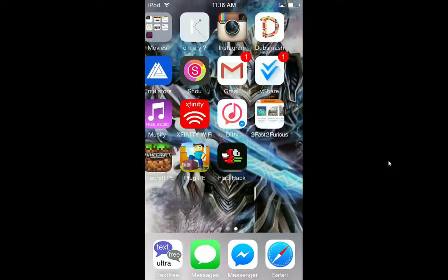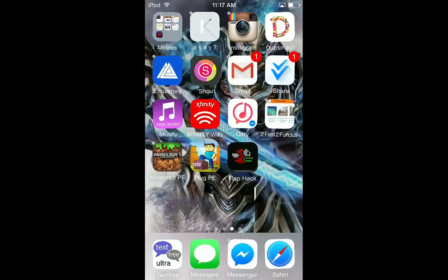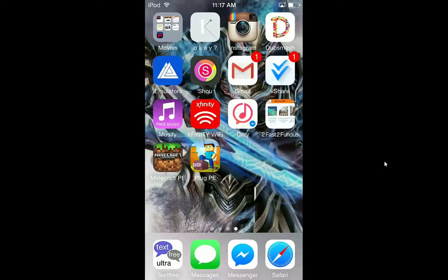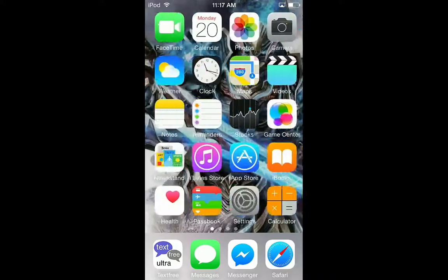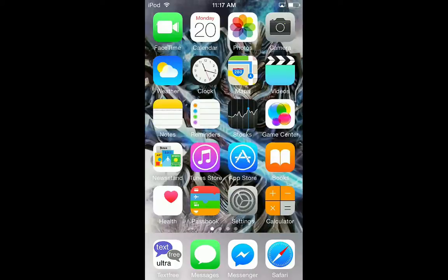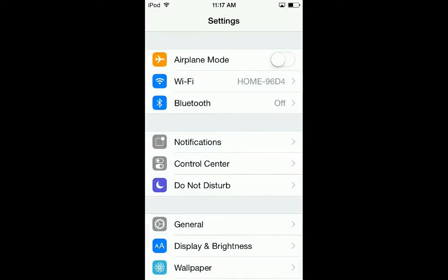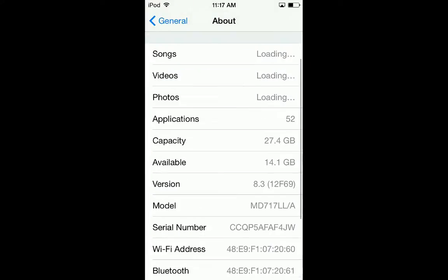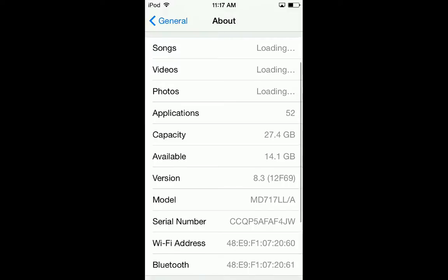Hey guys, today I'm going to show you how to get paid apps for free, and it is not vshare - it's something else. You can get a lot of stuff like Movie Box without any jailbreak. As you can see, I do not have Cydia anywhere - I'm not jailbroken. This works for iOS 8.3 and 8.4, and as you can see my version here is 8.3.